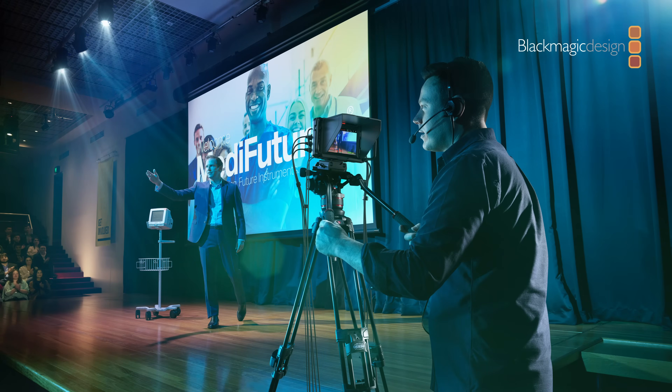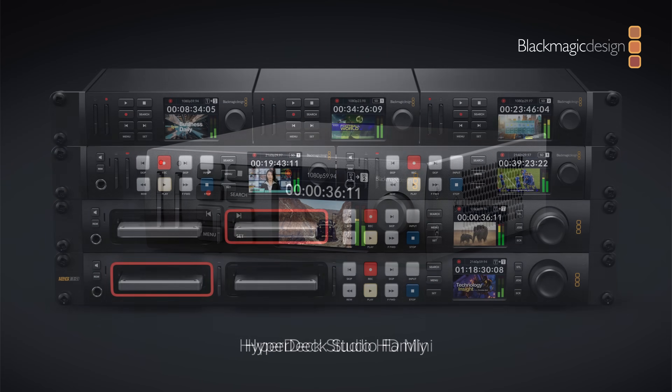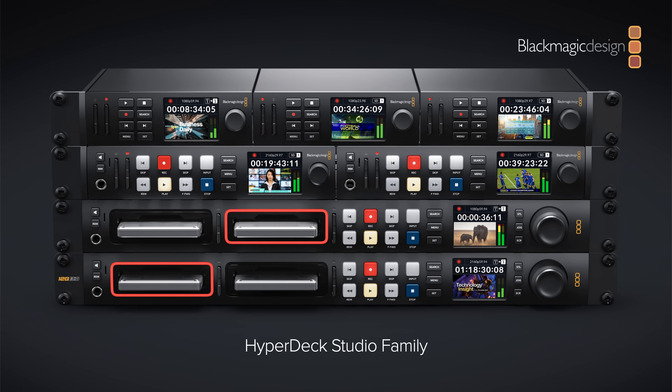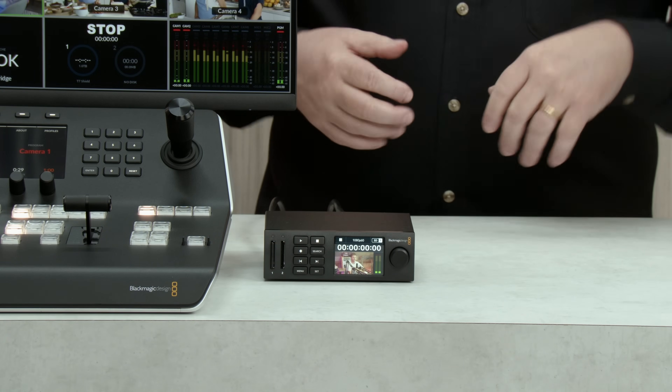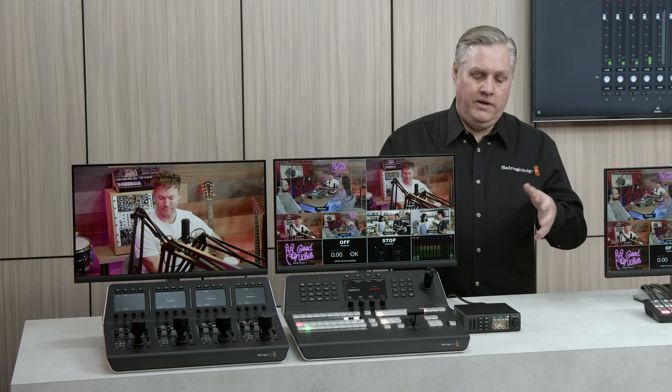I also have a HyperDeck Studio HD Mini over there as a master recorder. That's great because it allows recordings in formats the switcher doesn't do internally, like DNX or ProRes, or even H.264 at lower compression than the quality setting in the switcher. That's the advantage of SDI connections — there are lots of professional products you can plug in to grow your studio.